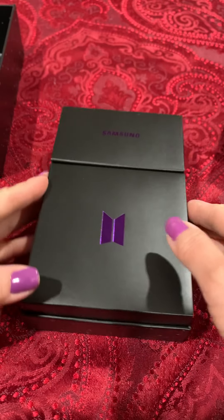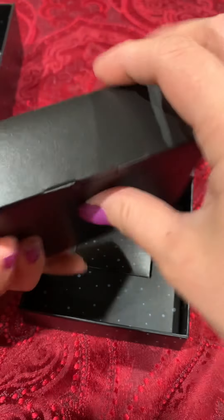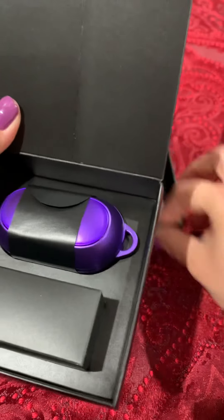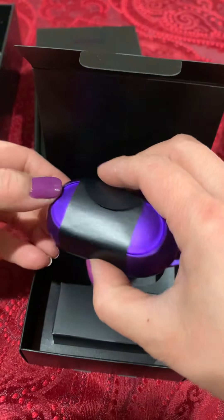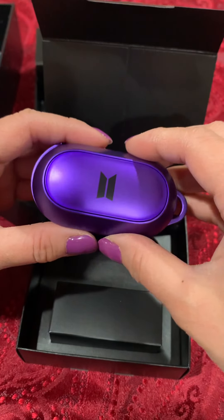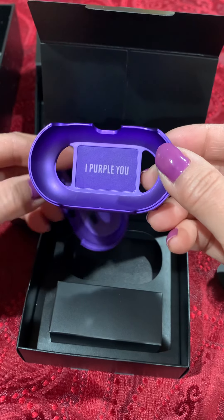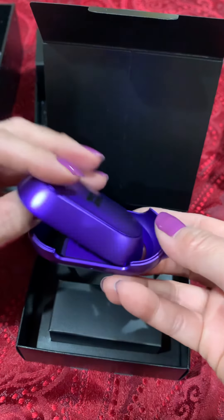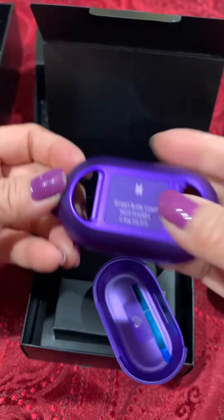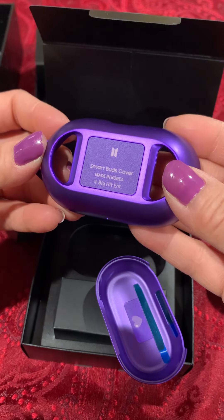And this is probably where the earbuds are at. Here is the earbud case — really pretty purple color. Once you open it, it says 'I purple you.' The other side is a heart. Very cute. Let's see what the back has: 'Smart Buds Cover,' Made in Korea, Big Hit Entertainment.